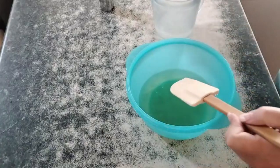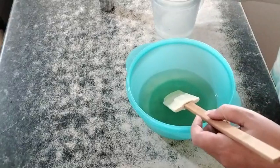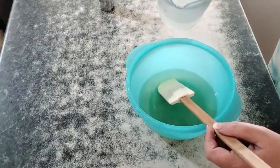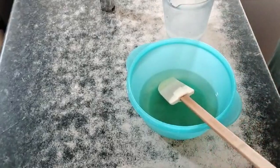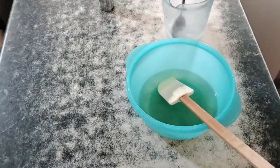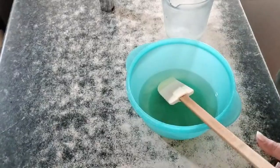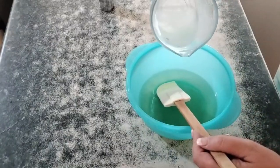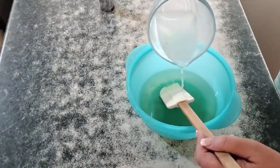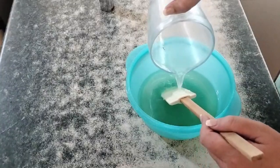I'm going to try not to make this too bubbly. Let's give this another stir — it actually is mixing quite nicely. And then I'm going to pour it sort of over my spatula and into my oil.